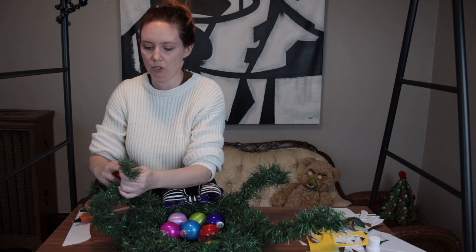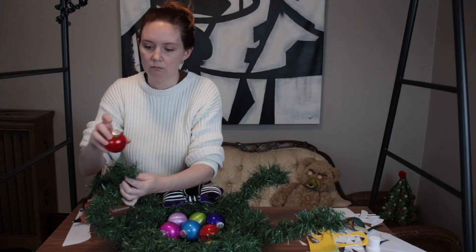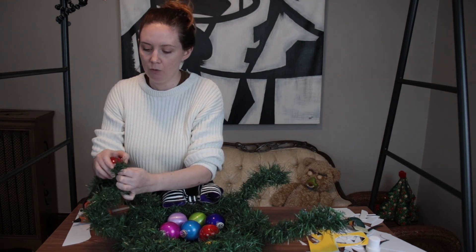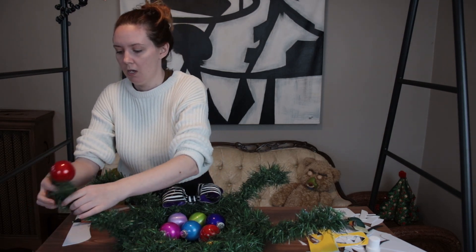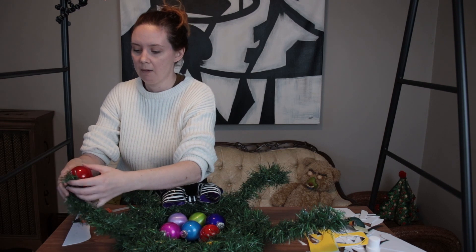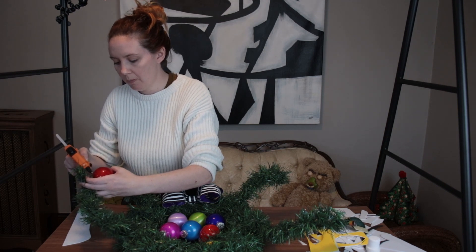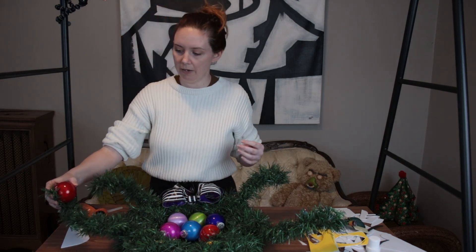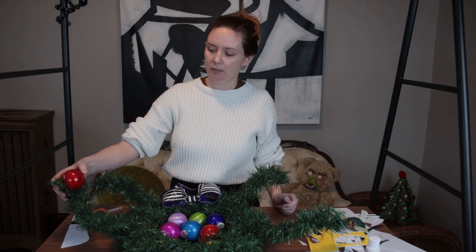Now I'm going to take an ornament. Since I have these little prongs, I'm going to take the end of one, get the wire through the metal hoop on the ornament, wire the garland through the hoop, and then kind of wrap it around itself so it's secured. The other part of the garland I spread apart — I'm going to hot glue it to the ornament itself so it looks like he's holding it. I'll put the glue on the actual ornament and hold the garland there until it dries.